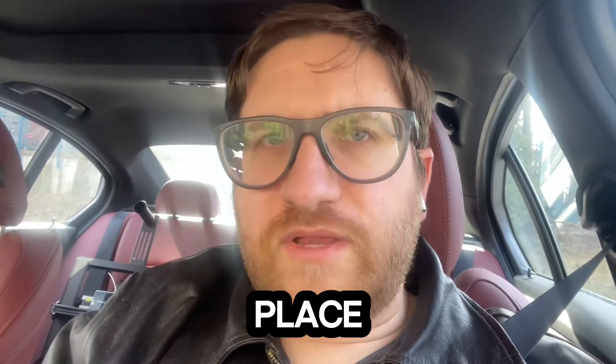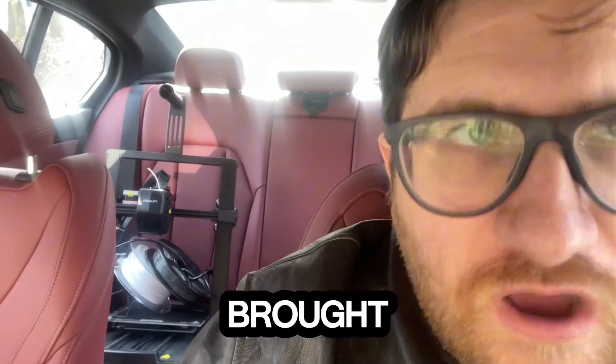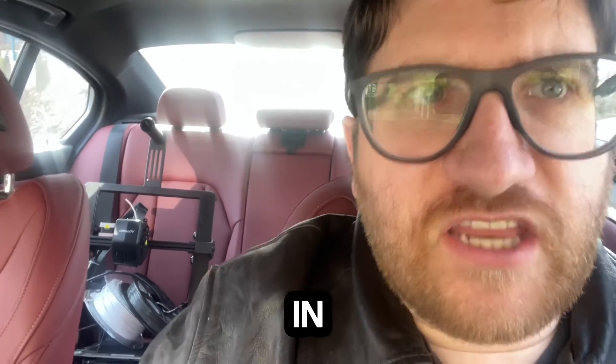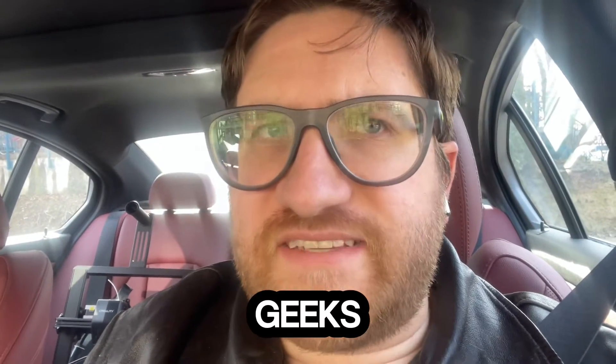So you've just moved into a new place and you've got to get your printer all set up. Don't worry because I got you. I got that printer right there that I brought from my dad's house and I just moved it into my new place. We're going to get it all set up and walk you through the process. I'm Zach, you're watching Prince of Geeks. Stick around.